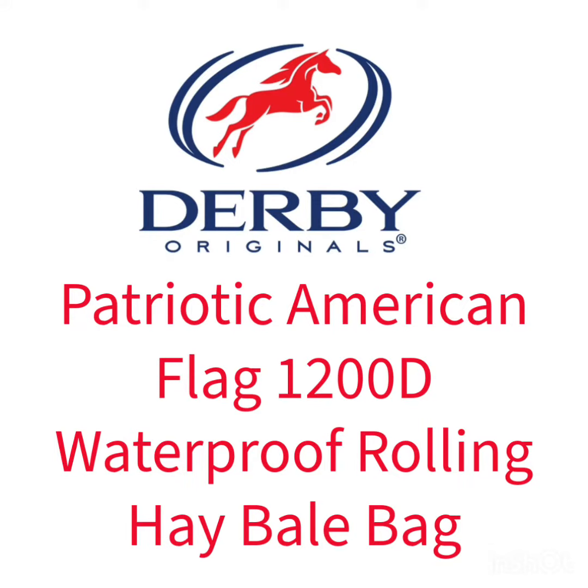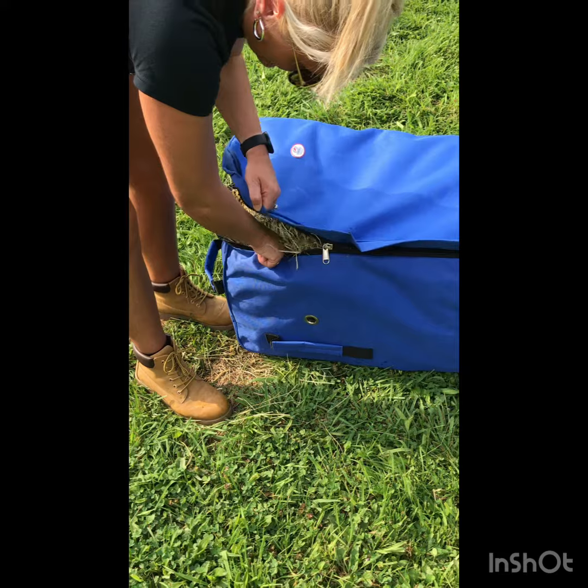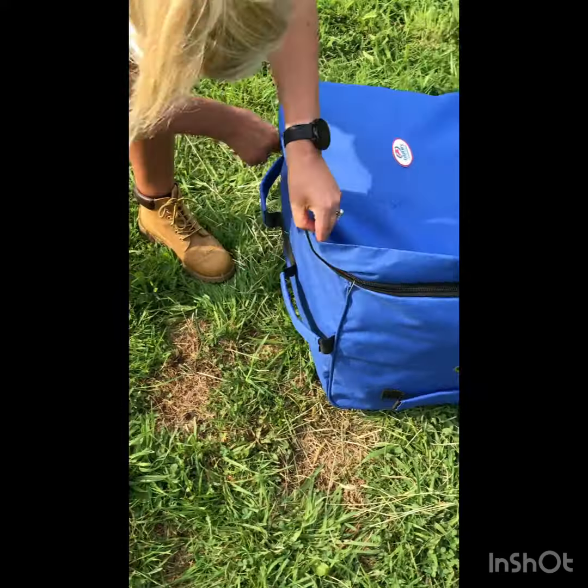The Derby Original Patriotic American Flag 1200 Denier Waterproof Rolling Hay Bale Bag is our newest and most premium bale bag, available in black and royal blue. Made with reinforced seams and straps, our bale bag is two to three times tougher than your average bag.